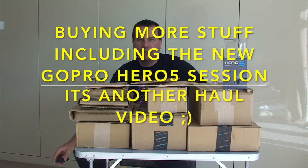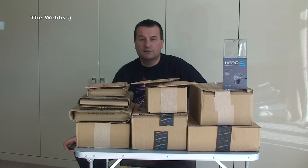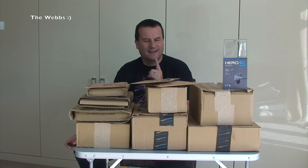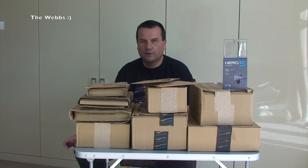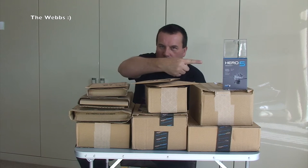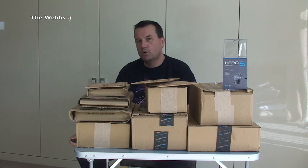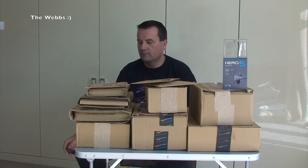Hi everyone, this is Dave here and welcome to another haul video. This is separate from my Geeky Bricks channel, which is Lego related. This is basically everything else that I've been buying over the course of a period of time, normally a week. This one is a little longer than a week and there is one item which I've cheated on, which you can see over here. Let's get all these boxes and packages up one by one, open them up and share with you what I've been buying.